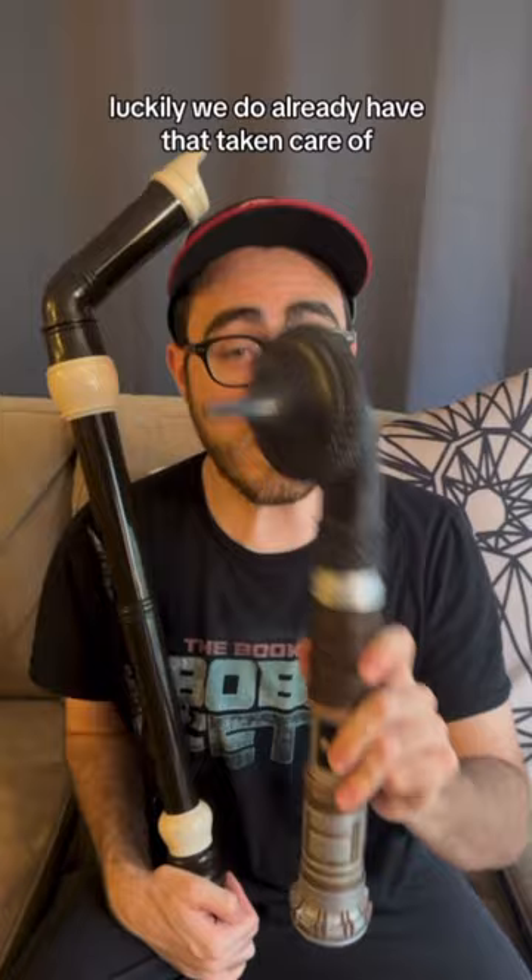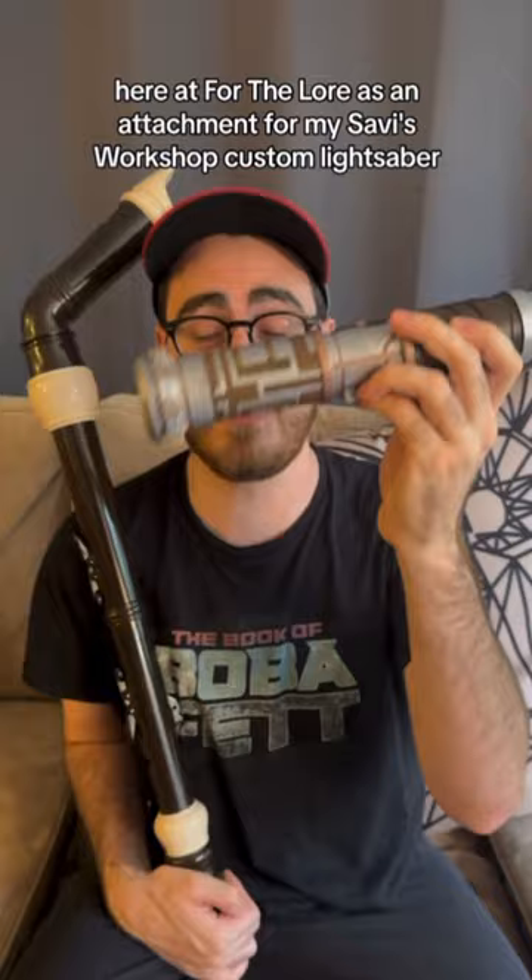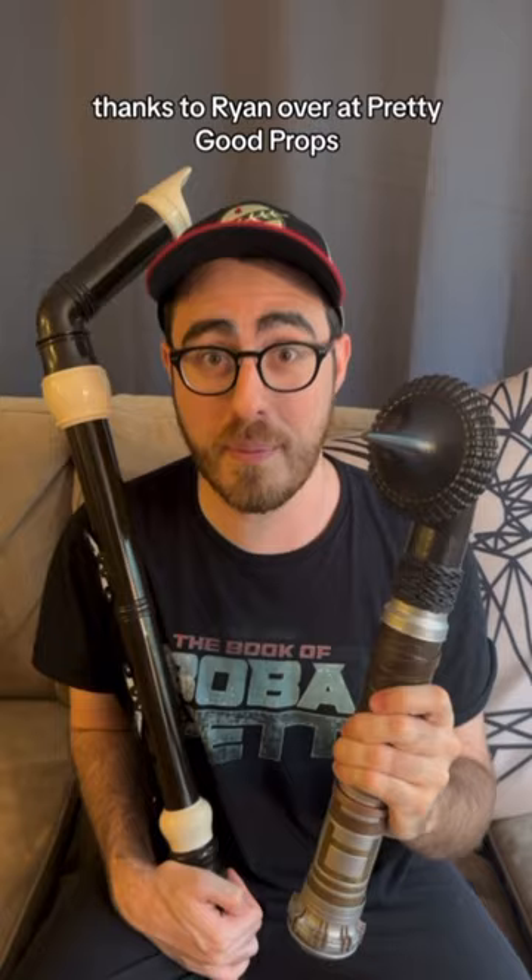They need to make one that looks like a gaffy stick from the Tusken Raiders. Luckily, we do already have that taken care of here at For the Lore as an attachment for my Sabi's Workshop custom lightsaber, thanks to Ryan over at Pretty Good Props.